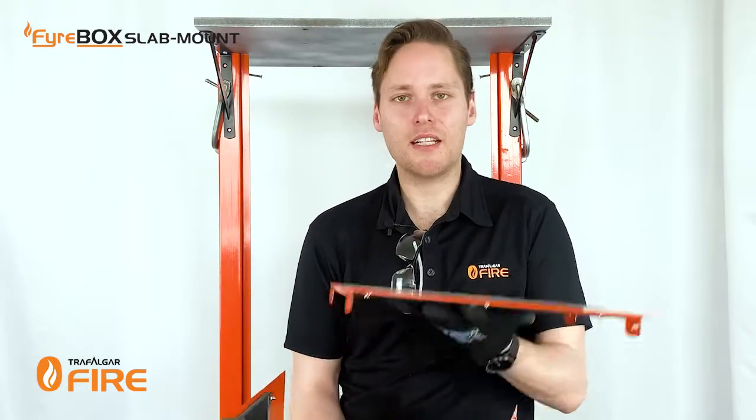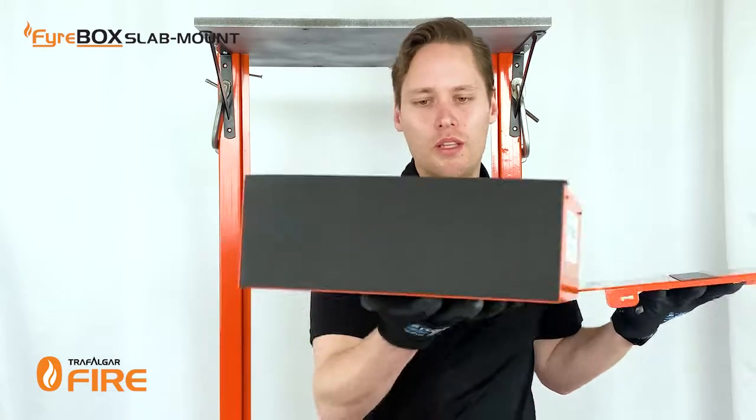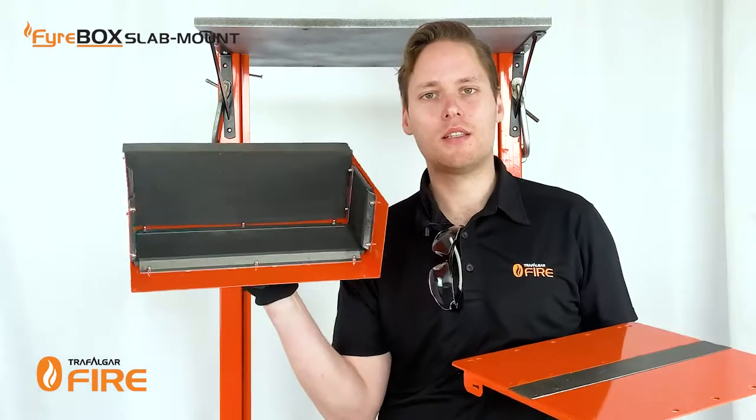Now the firebox has a detachable lid which will attach to the slab first. Put the bottom section and the foam plugs down for later use.